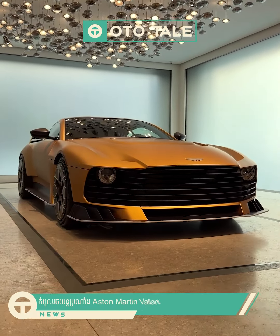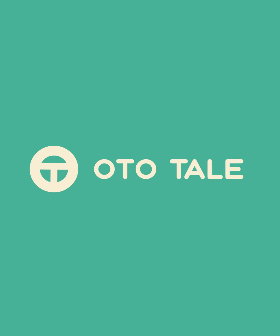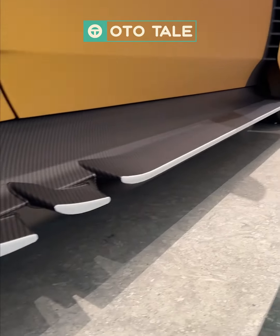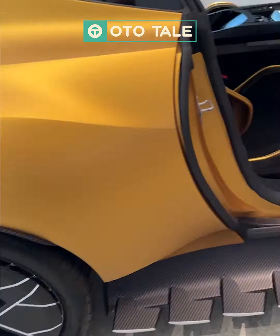Let's talk about the Aston Martin Valiant. This is the Aston Martin Valiant, which is one of the best in the world. This is inspired by the Aston Martin Valiant.